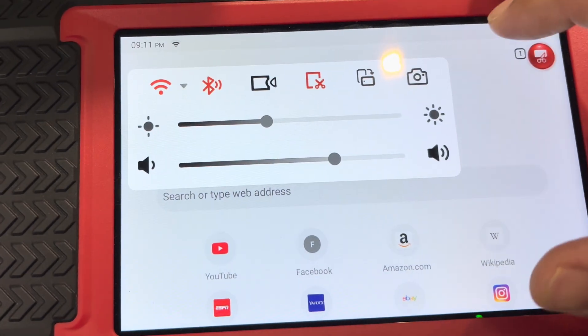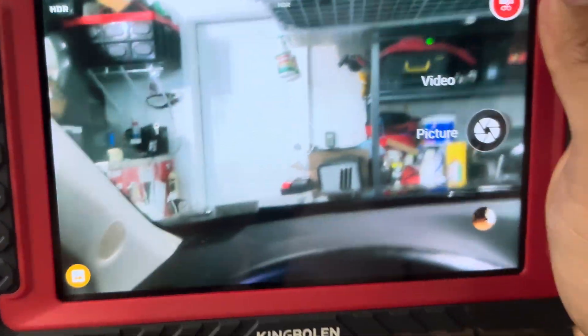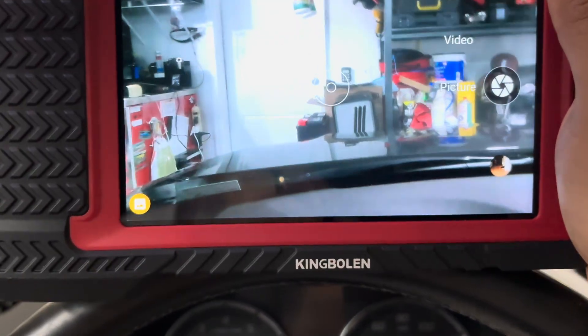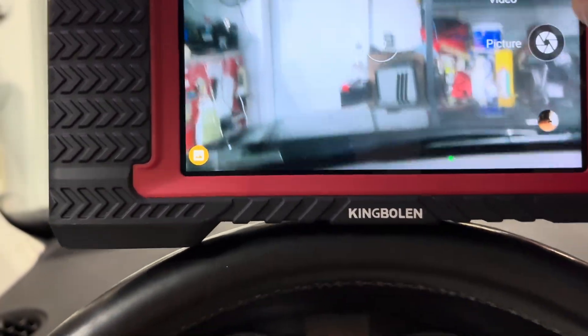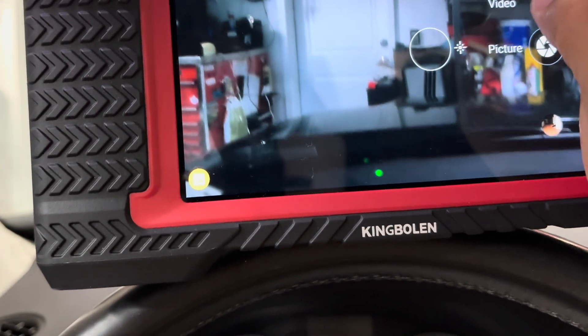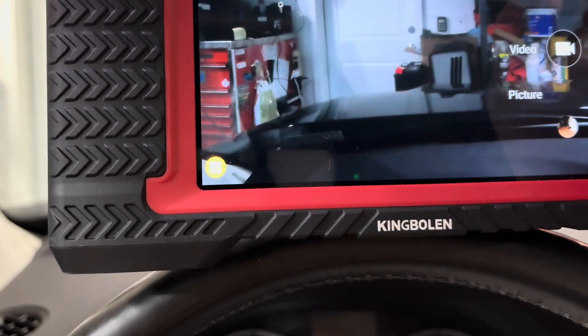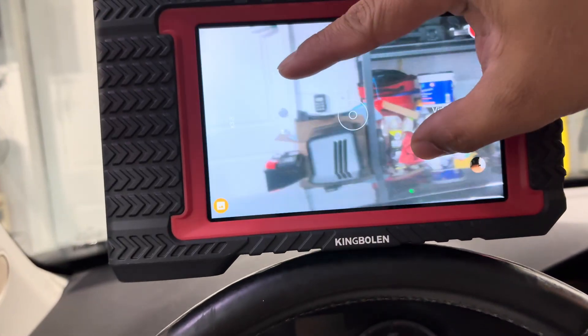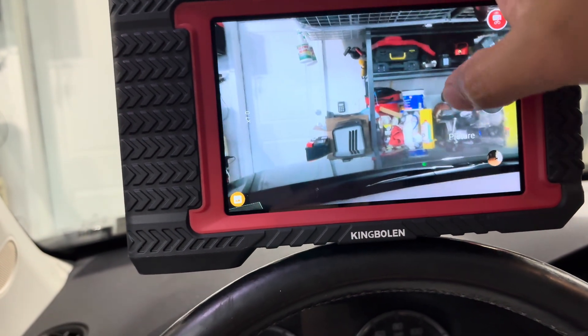Let me show one last thing — the built-in camera. You can record and capture pictures, and you can zoom in. That's pretty impressive for a scan tool.